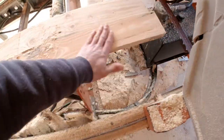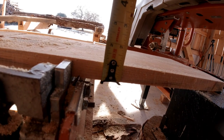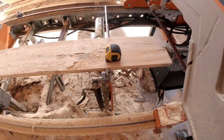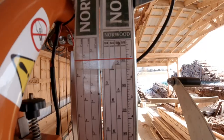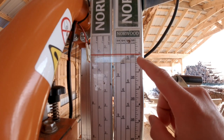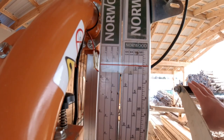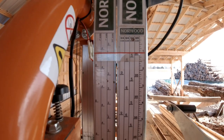According to that measurement, we are actually just a fuzz under one inch, so we need to raise the blade up just a hair. I adjusted my scale just a little bit so it's showing that my cut is just a little bit under one inch. Now all I have to do is raise the blade up about another sixteenth inch and we should be dead on.